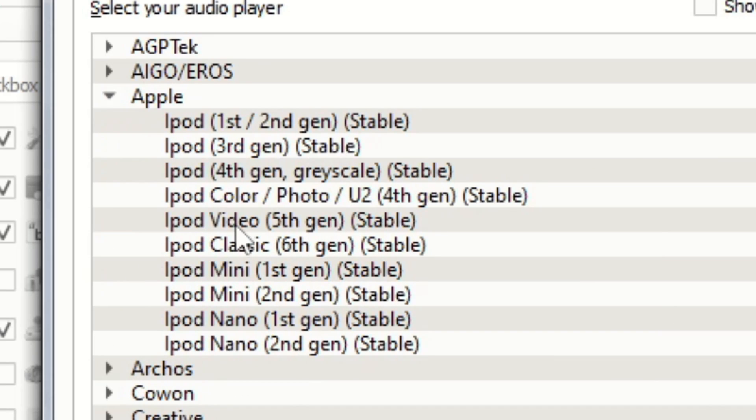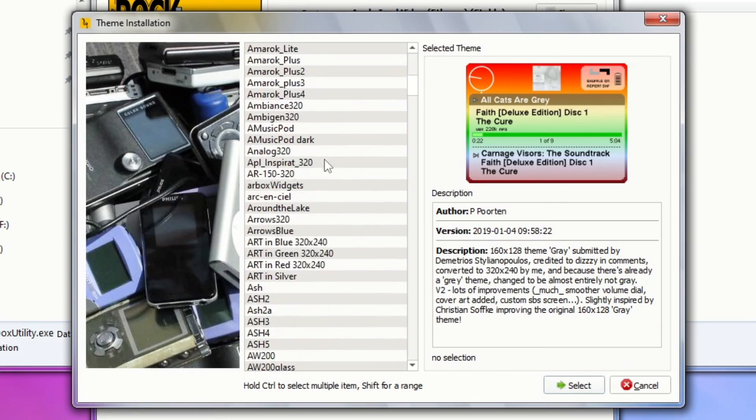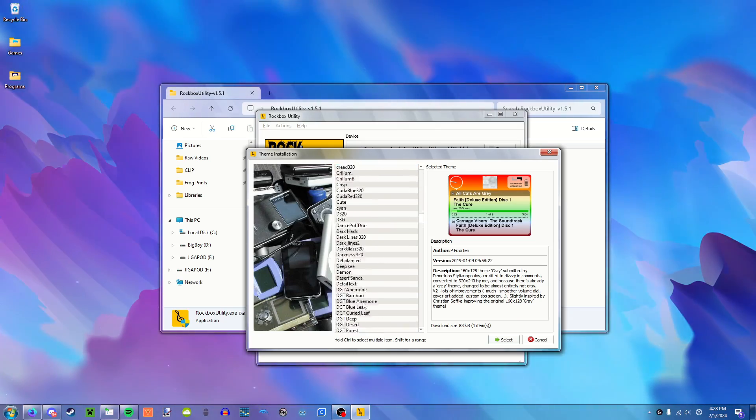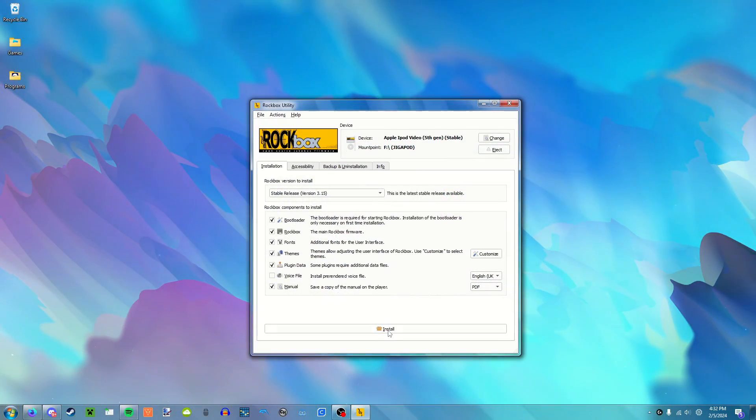I'm using the iPod video fifth gen. Themes — oh my god, there's so many. Just give me all of them. Shebang, all of them. When I click this install button.